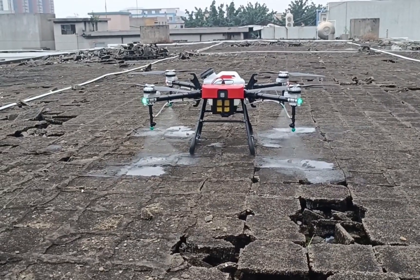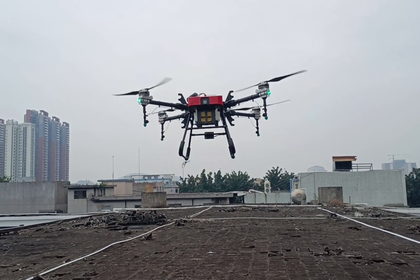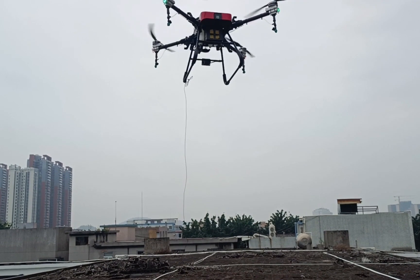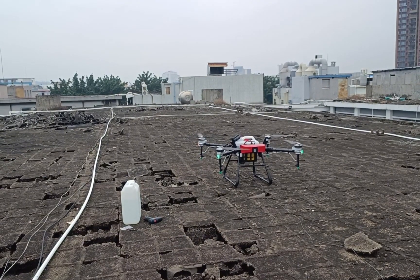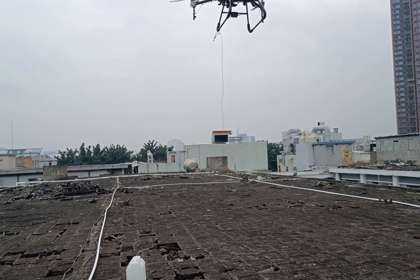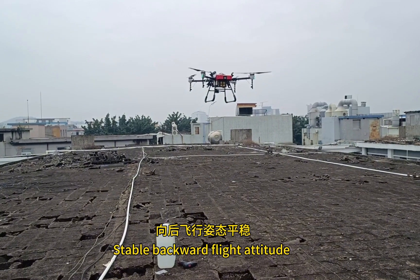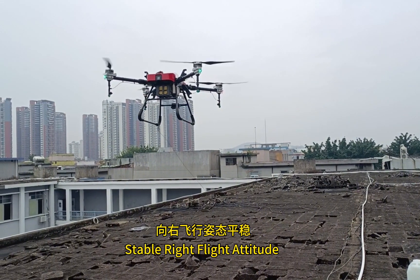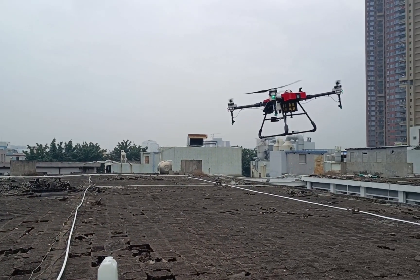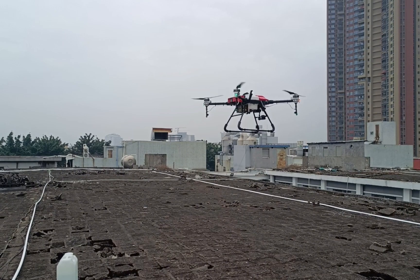Test spray: spraying is confirmed normal. Test flight attitude: stable forward flight attitude, stable backward flight attitude, stable left flight attitude, stable right flight attitude, rotate right, rotate left. This complete agricultural plant protection drone has been installed and tested.